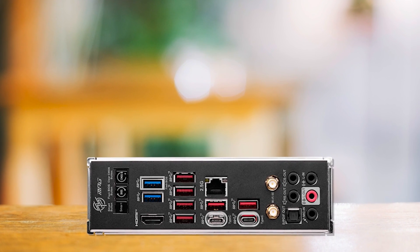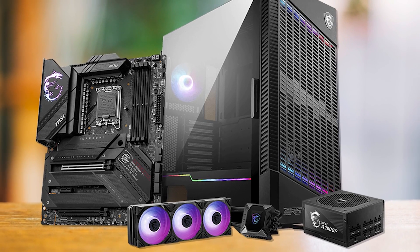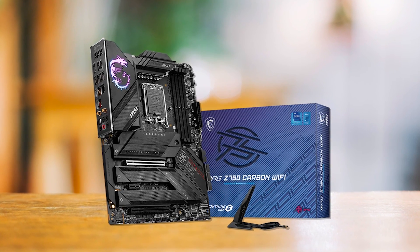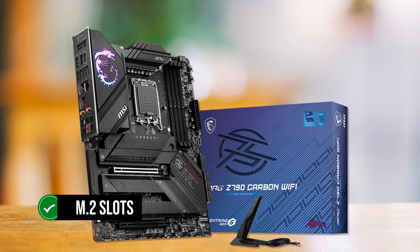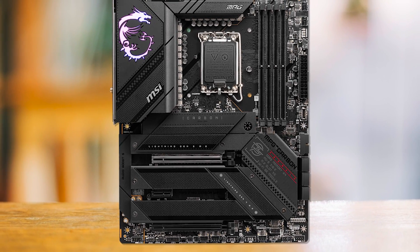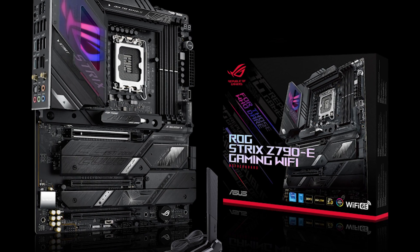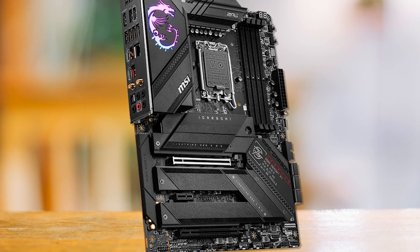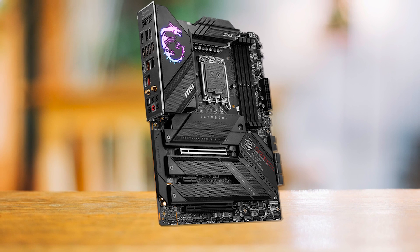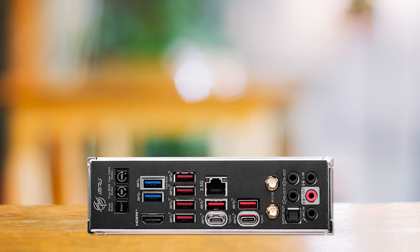At this price point, MSI leaves nothing to be desired in the feature set. The Z790 Carbon Wi-Fi provides all the bells and whistles expected from a high-end motherboard on this platform. The storage suite is particularly impressive, with five M.2 slots in addition to six SATA ports, making it ideal for high-end gaming and workstation rigs. In a similar price range, you can find the Gigabyte Z790 Aorus Master and the Asus ROG Strix Z790-E Gaming, but the MSI option offers the best price-to-performance ratio with the most versatile feature set and a competent power delivery system. The Asus option is a bit more expensive but may appeal to buyers who prioritize aesthetics.